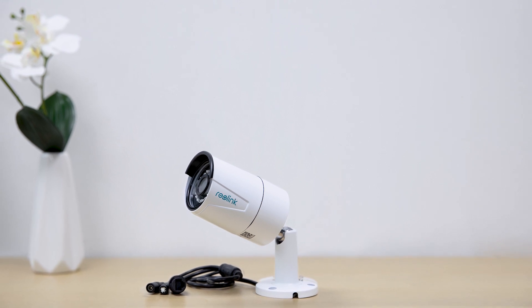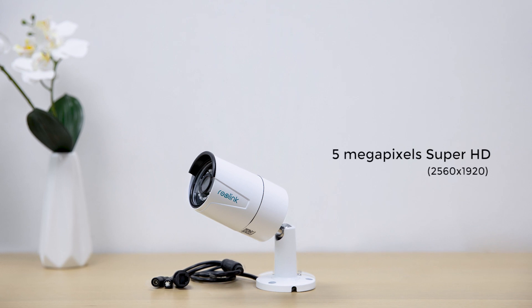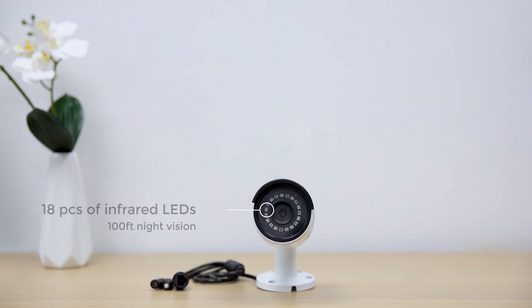The RLC410 is a Power over Ethernet bullet security IP camera featuring 5 megapixels Super HD video quality with 80 degrees of viewing angle, and 18 pieces of infrared LEDs offering excellent night vision up to 100 feet.